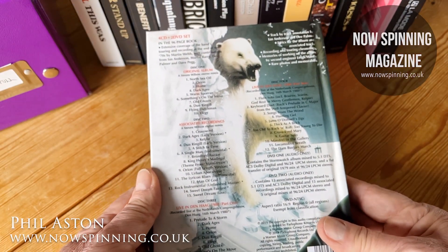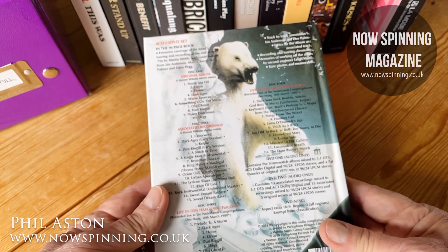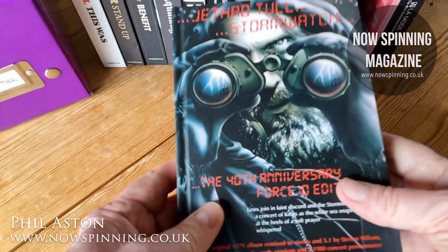There's a 96-page book, so they haven't skimped on it. You've got disc 1, disc 2, disc 3, disc 4, DVD 1 and DVD 2. This is huge.